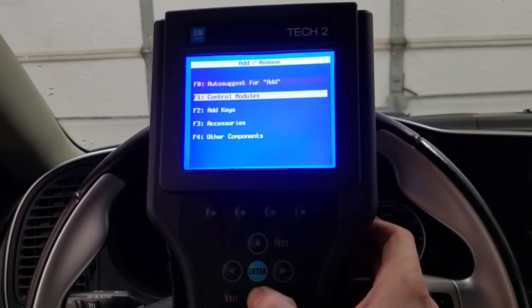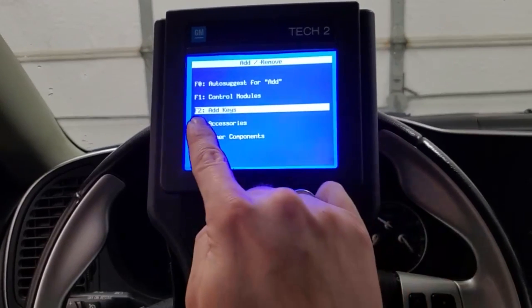On this next screen they make it very simple for you, but go ahead and select F2 for adding a key.